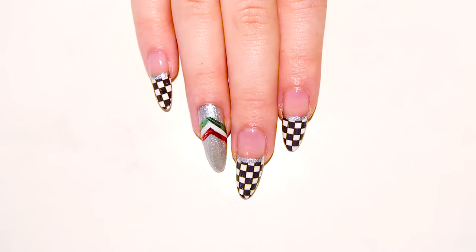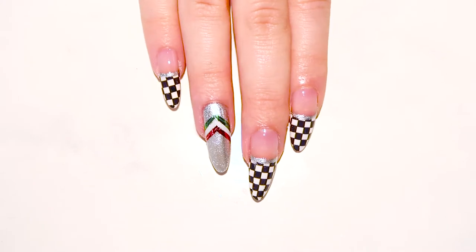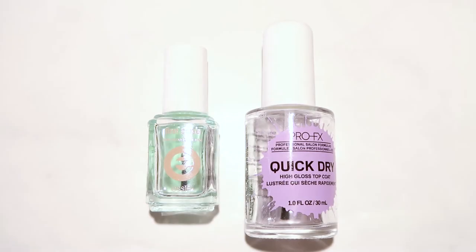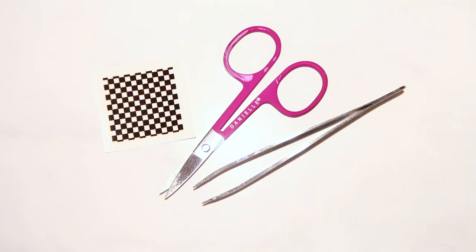Montrealers have always embraced the excitement of Formula 1. Tons of people from all over the globe come together to celebrate and watch the most prestigious race in the world. If you're planning to attend this sporting event or to spend F1 weekend in Montreal, then this nail art design is just for you.